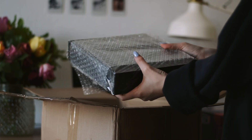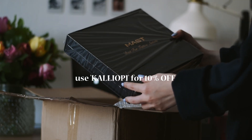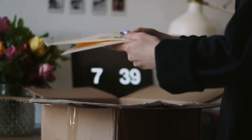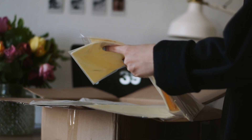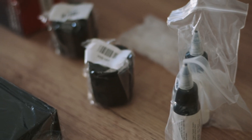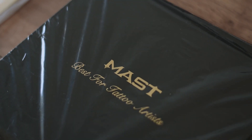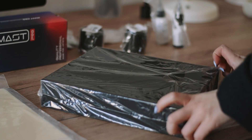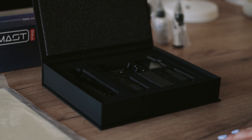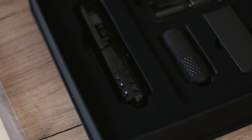Surprisingly enough, they said yes. They sent me a whole box of goodies with everything I may need to start practicing — from grip tape to ink caps, ink, stencil paper, fake skin, and of course needles. The tattoo machine is probably the most important choice, and from day one I knew I wanted a pen-style machine. They had the Mast Lancer wireless rotary tattoo pen, and I chose the 4.2mm stroke.